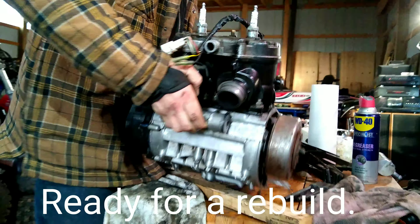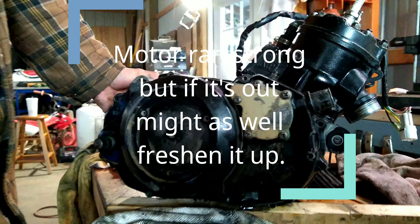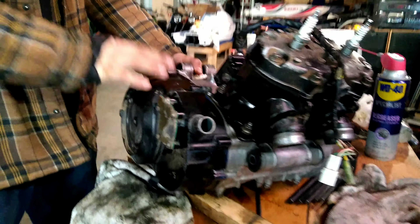Now I'm gonna pull the clutch cover off, get that ready to be painted. Already got the screws out of that. Got the reeds off. Got the boost bottle off. And just time to clean up the side covers.